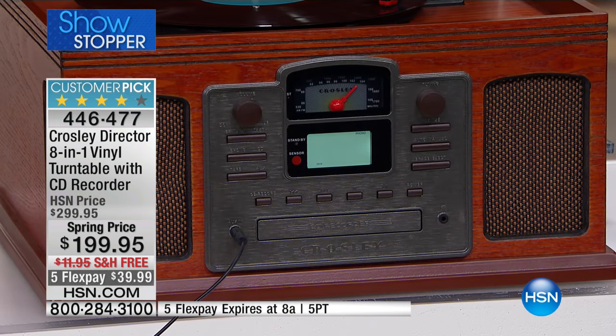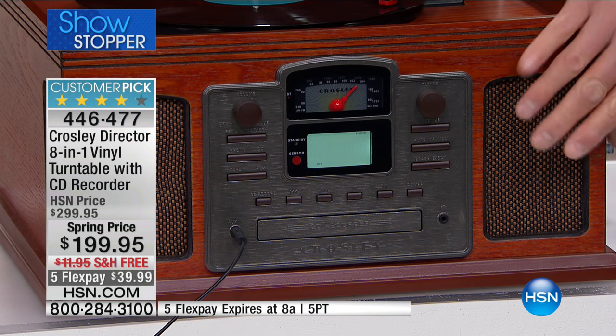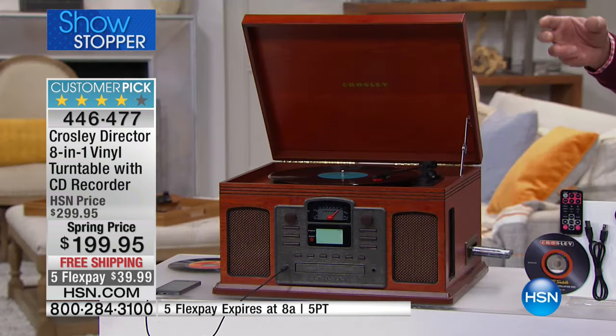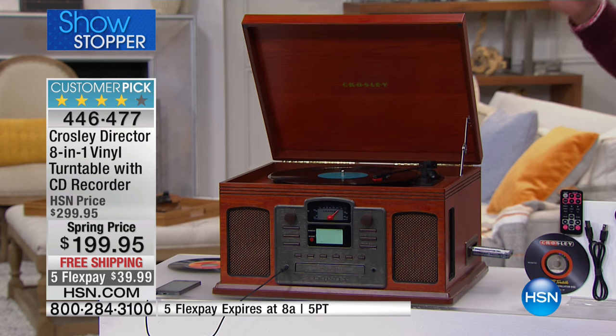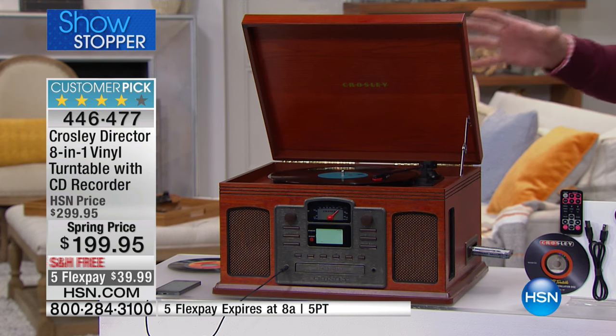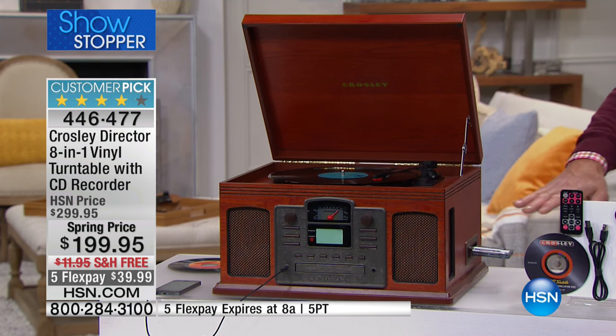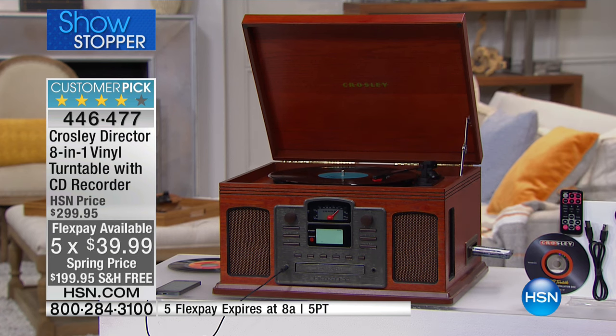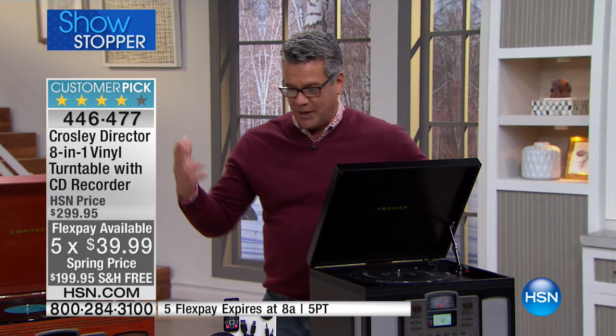Looking at the front, you see the retro styling and the little honeycomb speakers which are built in — multi-directional speakers. It has a CD player, an AM/FM tuner built in, and Bluetooth. In addition to that, you can record anything from the turntable or the cassette and turn it into a CD — it's a recordable CD device. That makes it huge.